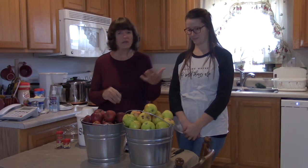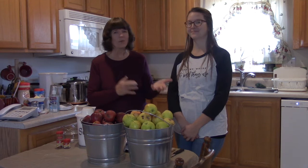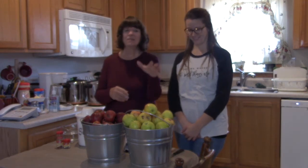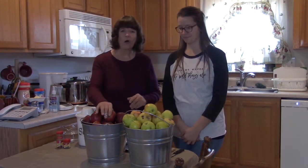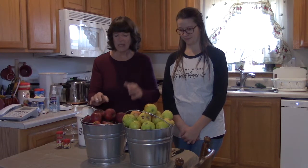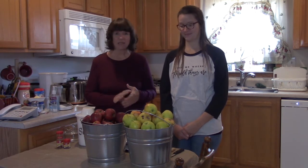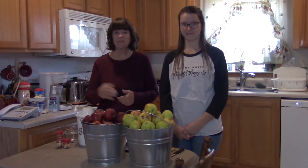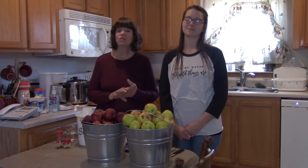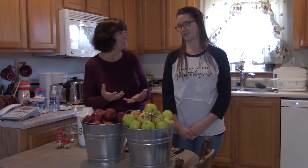I mentioned in a previous video that I didn't know if I'd get this done, but Karen has graciously offered to help me and has also added some of her apples to mine. My apples are red delicious — you've seen the trees — and she has a large, beautiful golden delicious. We weren't sure we'd be able to can anything this year because of limited apples and limited canning supplies.